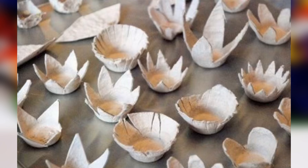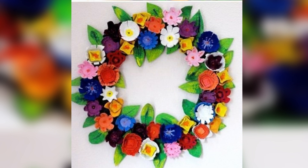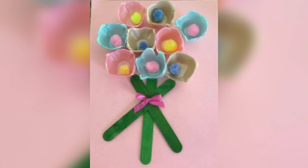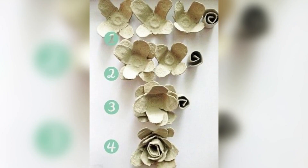For our second craft we are going to make some cute flowers out of egg cartons. You will need an egg carton, some paint, and some pipe cleaners. First, cut the egg carton into individual cups. Then have your child paint the cups in their favorite colors. Once the paint is dry, use a pair of scissors to cut slits in the sides of each cup.